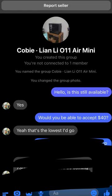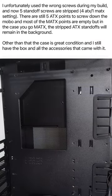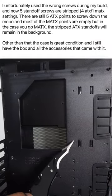Some guy was selling it on Facebook Marketplace for $50, but I managed to bring it down to $40, and the reason why is because he stripped some of the motherboard standoffs in the case.